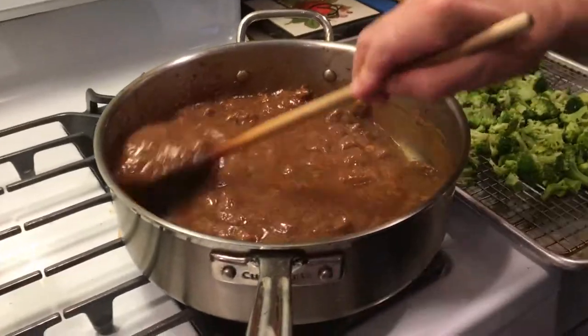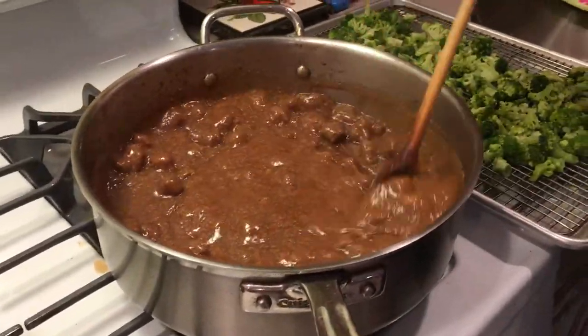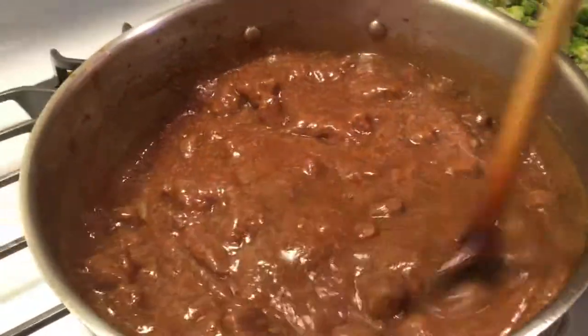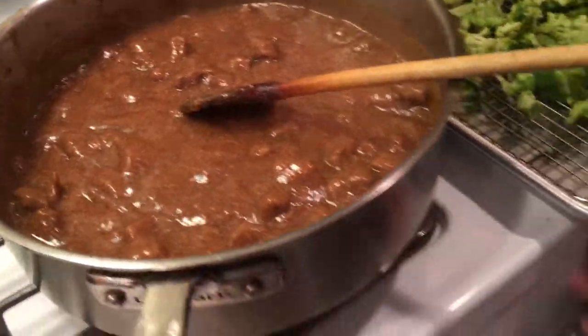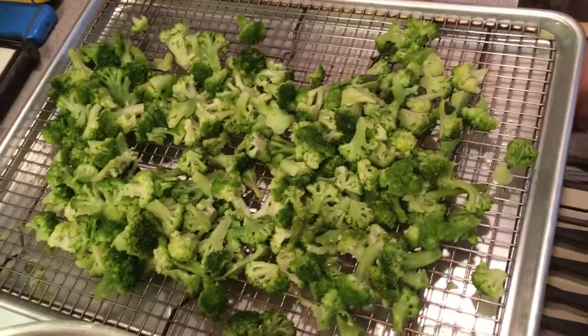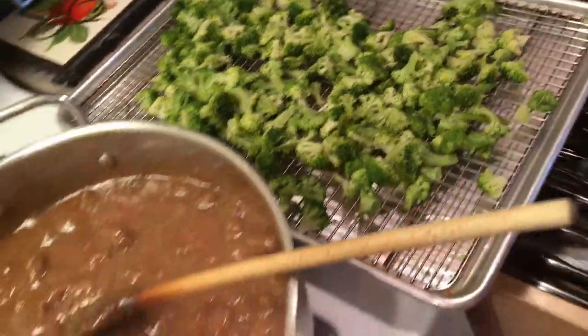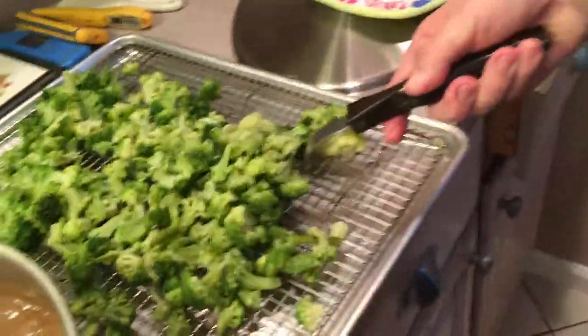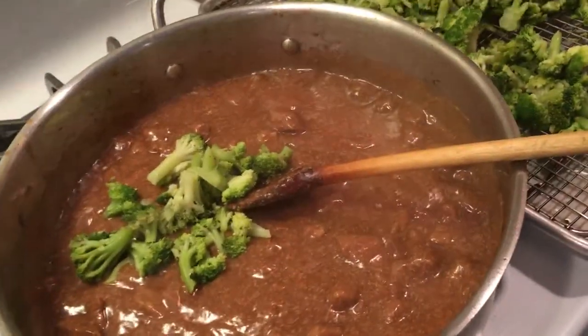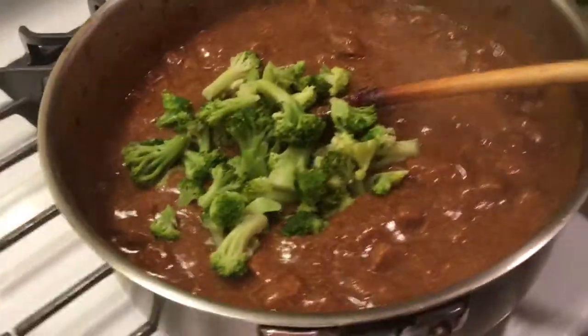We've added our cornstarch in liquid, and you can see it's a nice thick gravy. Prior to this I had cooked two packages of frozen broccoli and cooled them down right away. And I'm going to throw that in there and heat it up a little bit.